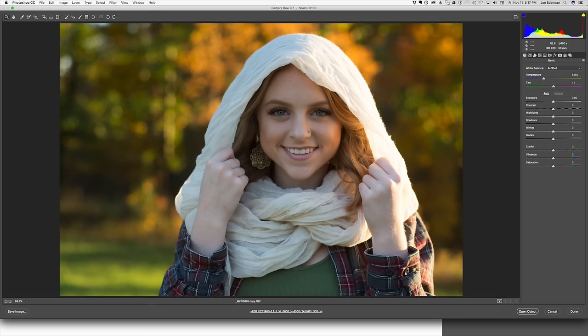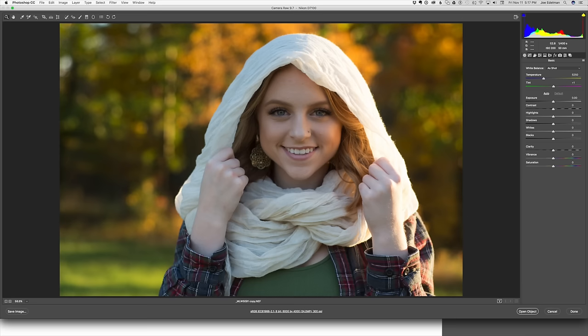Looking at the raw file Mandy submitted, it's slightly underexposed — which is probably the result of trusting the meter in a situation where we have that very bright spot next to the subject's face. But this is a very workable file. I can see there is still a fair amount of detail in the scarf, so I do want to try and bring some of that detail back to eliminate some of the bright distractions.